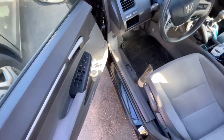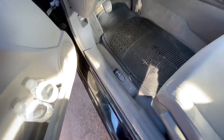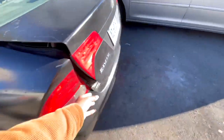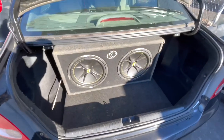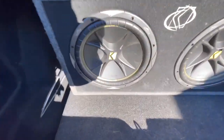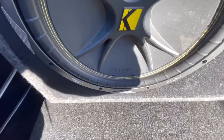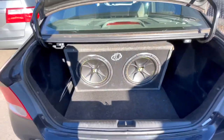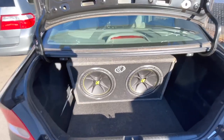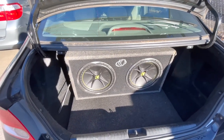Let me show you guys what kind of subwoofer I'm running. I'm running two 12-inch Kicker CVRs, otherwise known as Comp VRs — and these things bang. I love them actually; I've run them in every single car that I've had.